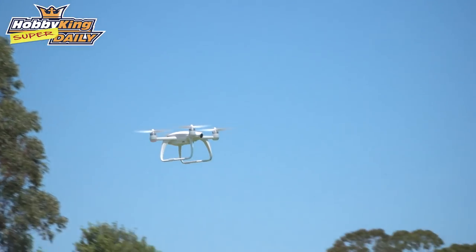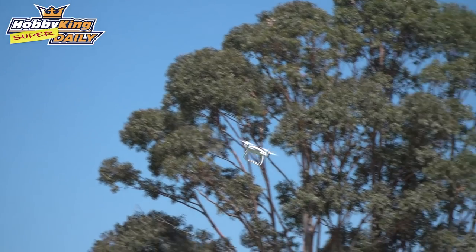We're just doing some line of sight at the moment, just going back and forth to see if it's behaving as it should, and it seems to be working really well — really nicely to fly, very stable, very easy to fly.